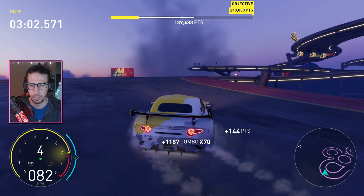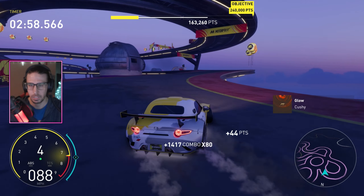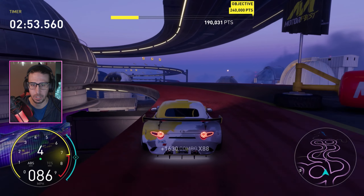We'll keep it in fourth going up here. As you can see, it drifts very well — it's a fun car to drift.